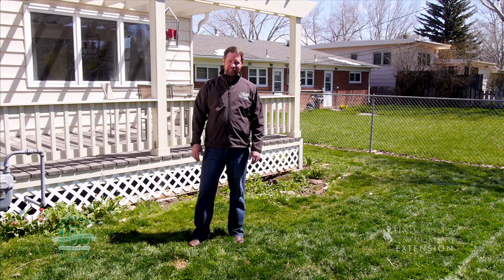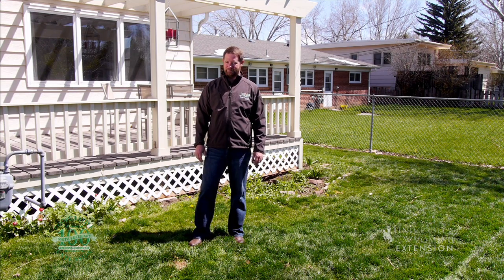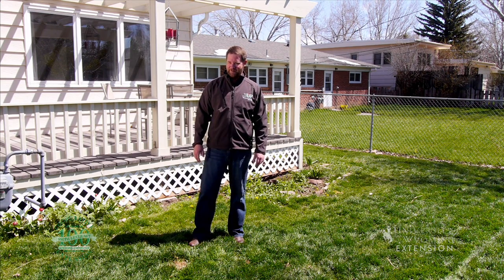This is Chris Hilgert with the University of Wyoming Extension, and you're watching From the Ground Up. Maggie, get over here.